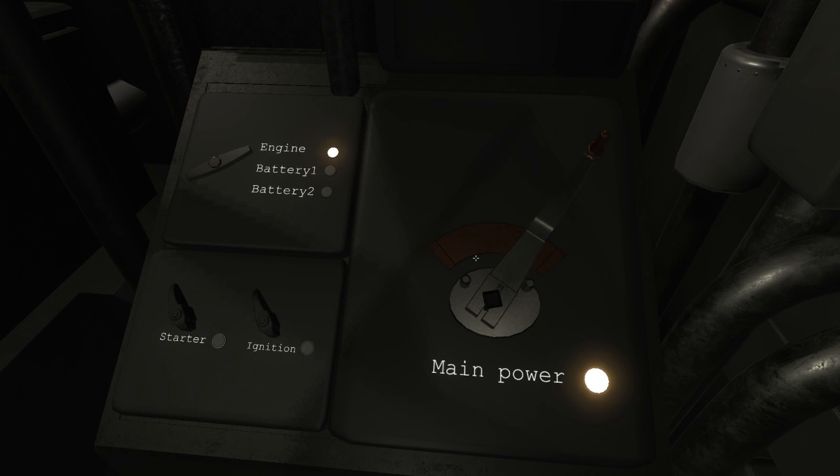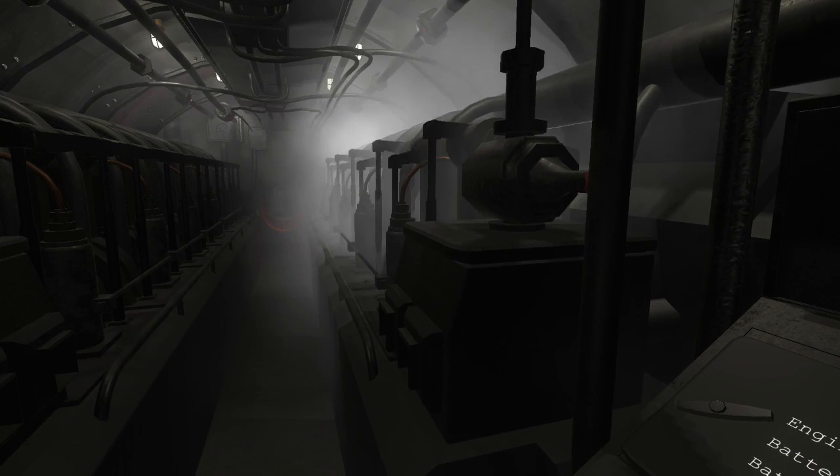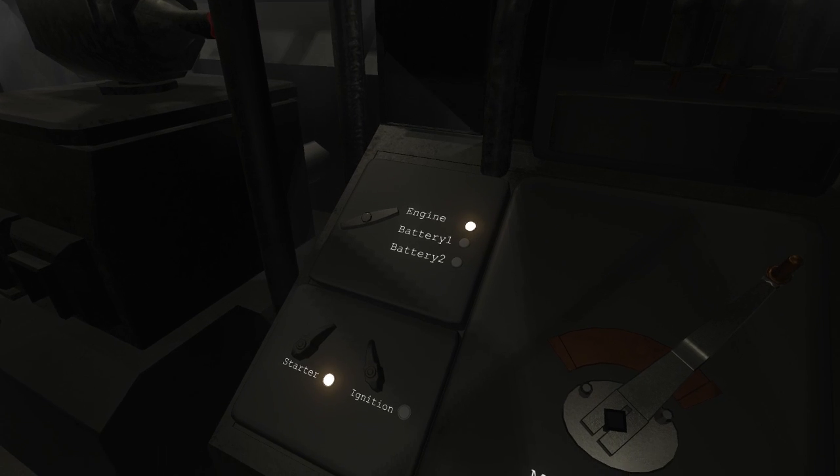To start the generators, flip the main power switch to on, then power up the starter engine. Then press and hold the ignition until the generator starts. Then turn off the starter power.